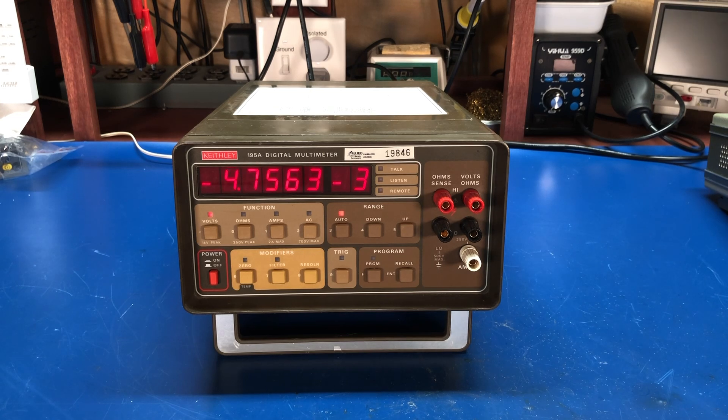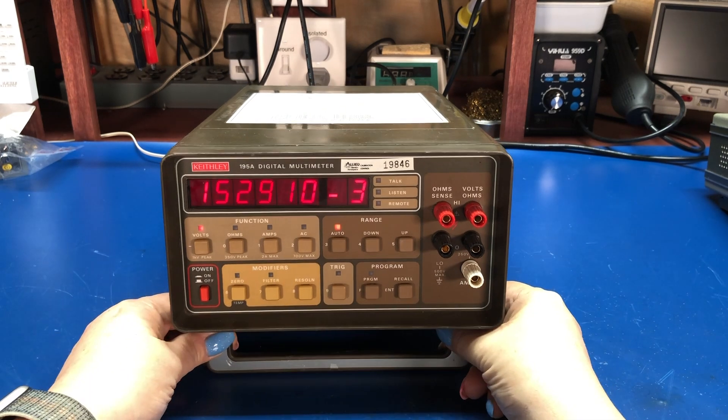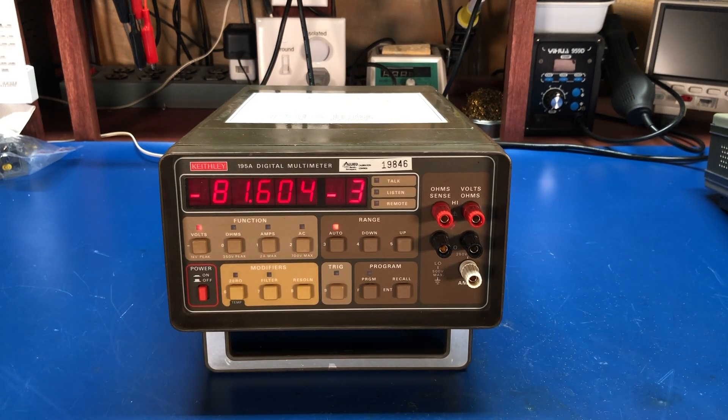With that option installed, this meter now measures the full complement it was designed to do. So it will do AC/DC volts, AC/DC current, and it will do ohms. And temperature — there's a little label down here that says you can do some temperature readings with it if you have the right adapter and probe. It's a five-and-a-half digit bench multimeter, and its most outstanding feature to me is the very nice, big, bright LED display.